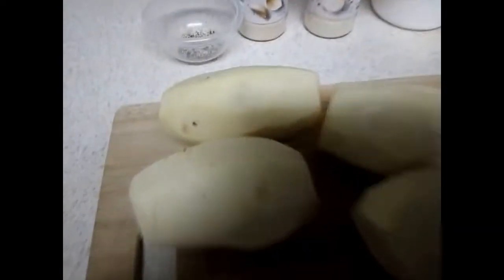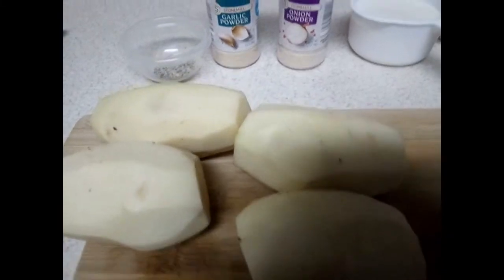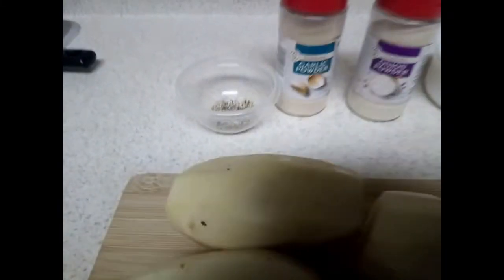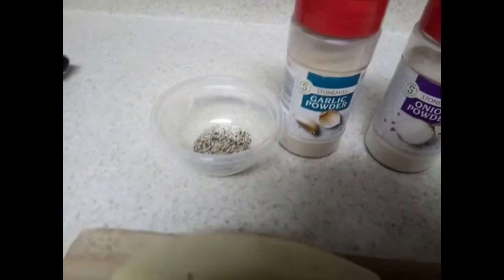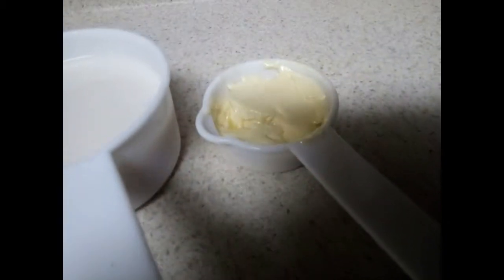I got the potatoes all nice and peeled. We're going to cut them next, but I also want to go over the ingredients you'll need for this recipe: salt and pepper, garlic powder, onion powder, almond milk — which is a cup — and I have a quarter of butter.